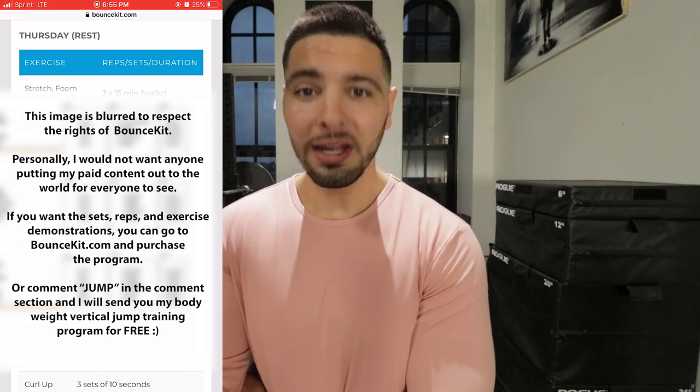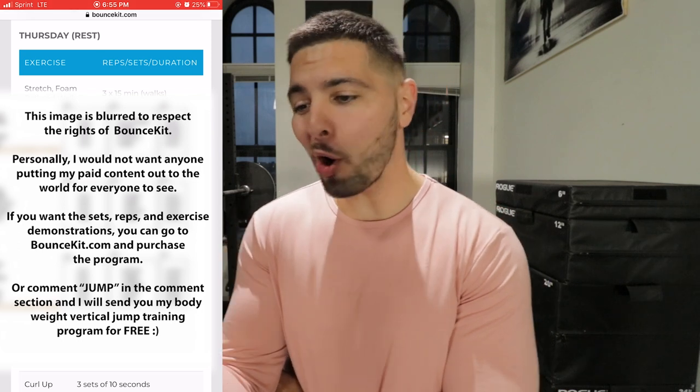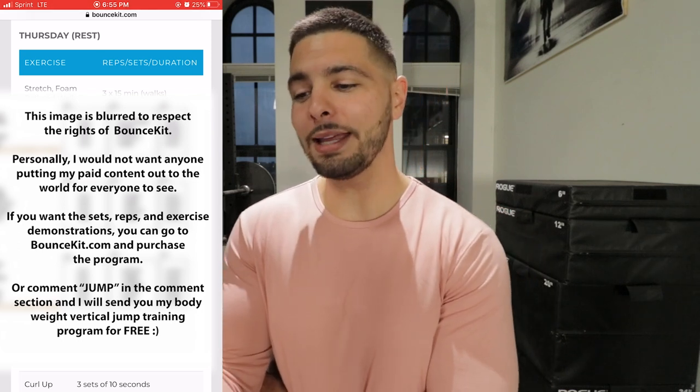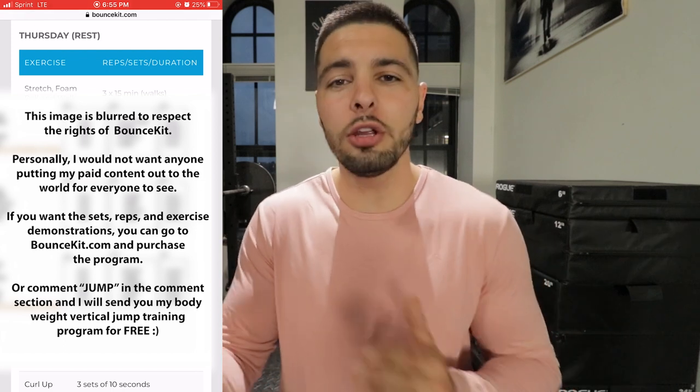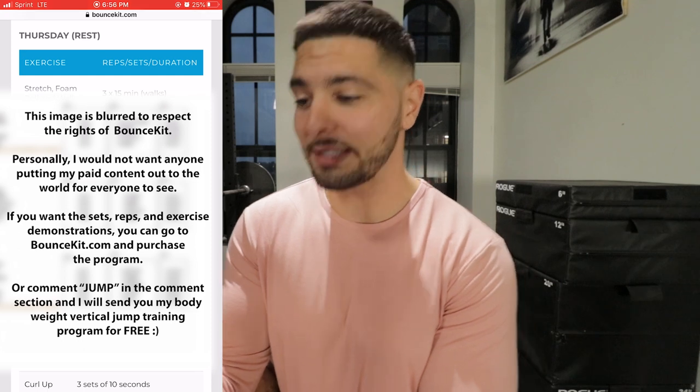Thursday is a rest day and on your rest day he wants you to stretch, foam roll, and walk. Get the blood flowing, foam roll, break up all the tissue — myofascial release — and then stretch. Get the blood flowing to your muscles and stretch so that you can maximize your recovery and come back ready for the next session.